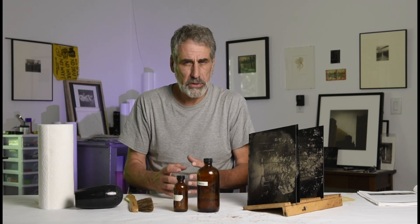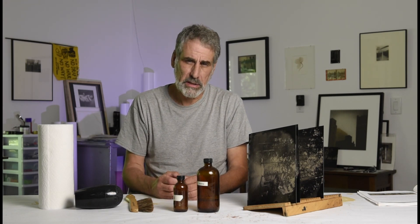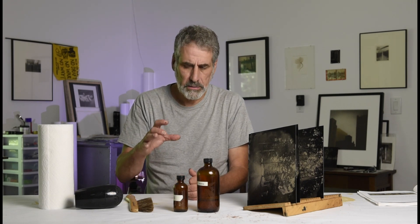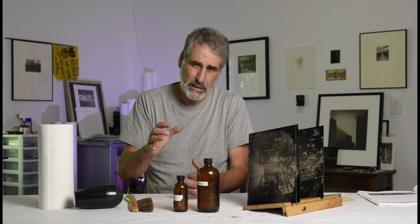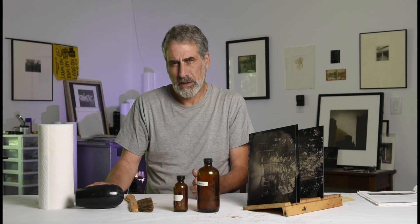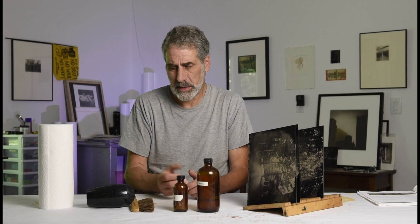A lot of people doing it the most traditional way use an alcohol lamp. The problem is we're working with Everclear, which is 190-proof alcohol and quite flammable. You tend to get flare-ups and burn your plates, and if you burn your plate it's kind of all over. So I think the safest and most modern way is with a hairdryer, and I'll show you how to do that.